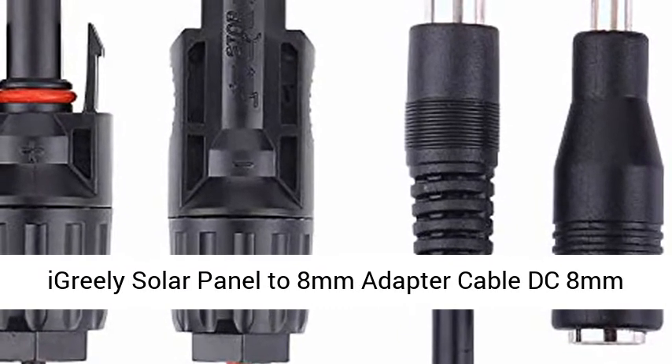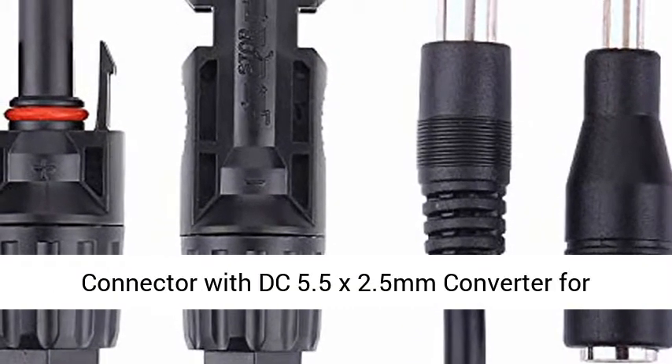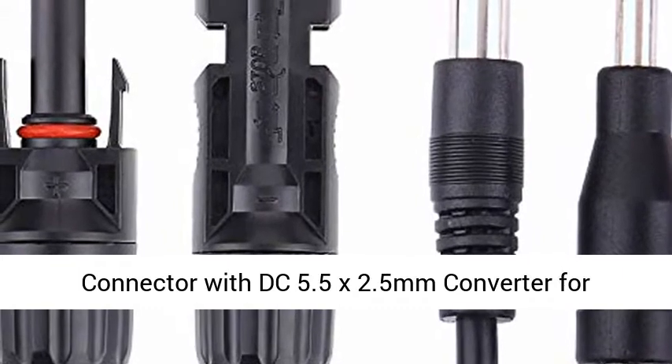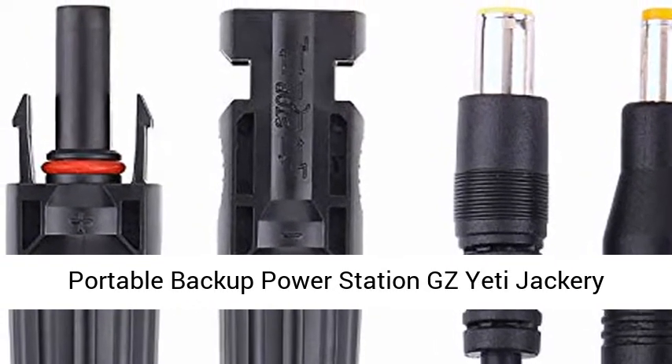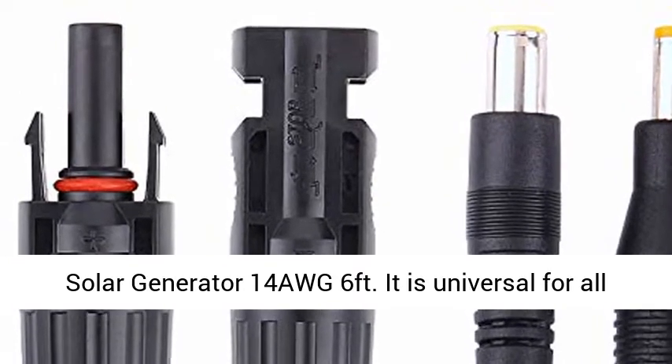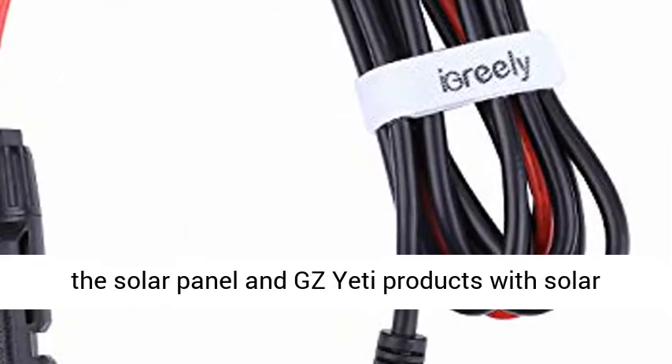Higreely Solar Panel to 8mm Adapter Cable — DC 8mm Connector with DC 5.5 x 2.5mm Converter for Portable Backup Power Station. Compatible with Goal Zero Yeti, Jackery, Solar Generator, and more. Cable length is 6 feet.